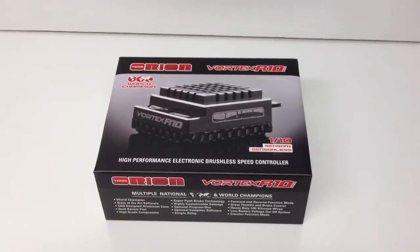Rich here from the RC Network, and this is going to be an unboxing of the Team Orion Vortex R10 Pro Speed Control.